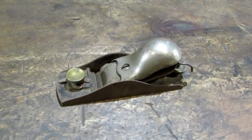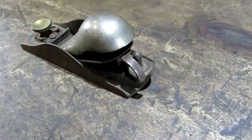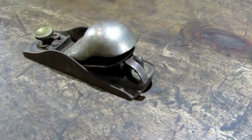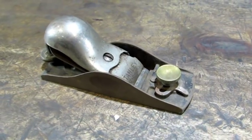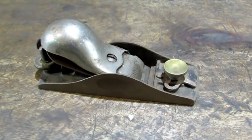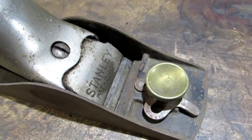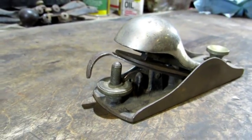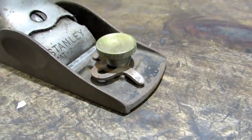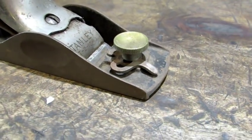Stanley made the number 18 from 1888 to 1950. This old girl was made somewhere between 1920 and 1929. It is six inches long and has a one and five-eighths inch wide cutter. The cutter sits at a 20-degree angle for general purpose work. It has both depth and lateral adjustment, and the throat opening is adjustable using that eccentric lever.